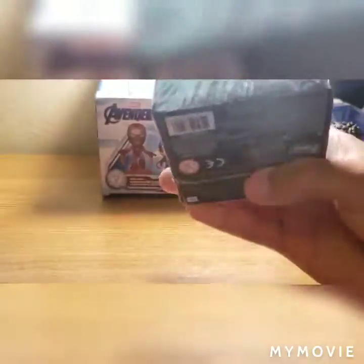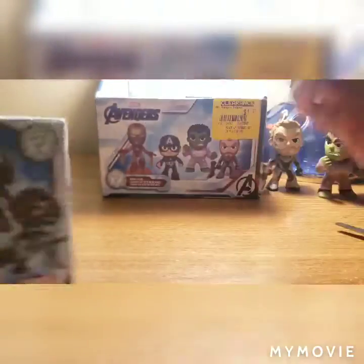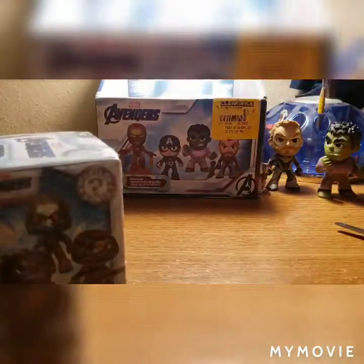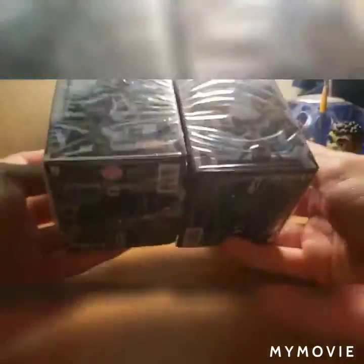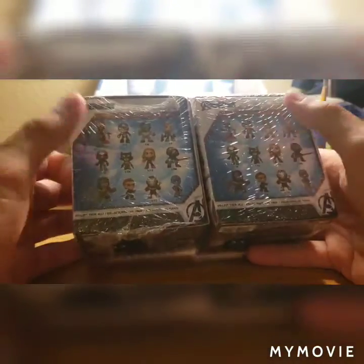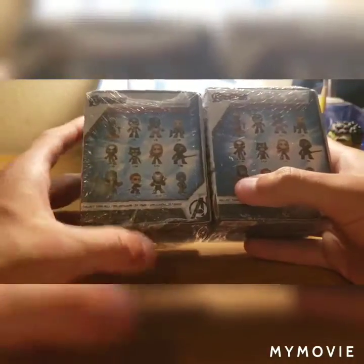This one's actually kind of a little different — the other ones have a hole on the top, but this one does not have a hole on the top. So I'm going to save this one for last. Three left, and I'm hoping that I at least get Captain America, and a Thanos would be cool too.